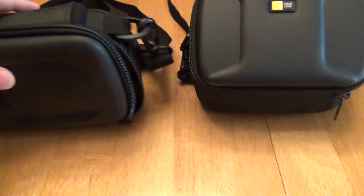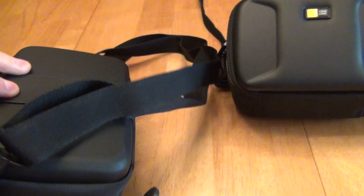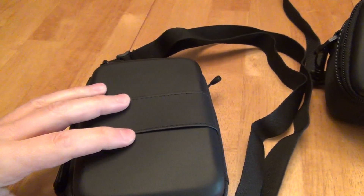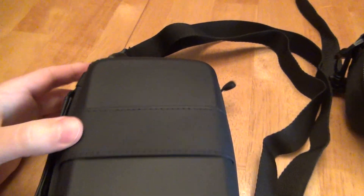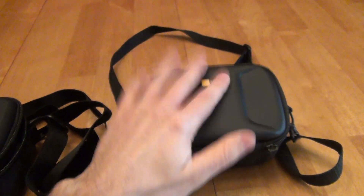Something that this case has — the EHC-103 — is a belt loop on the back. With this, you could slide it under a belt if you would like to more easily tote it around. That is a feature that is missing on the MSEC-4.